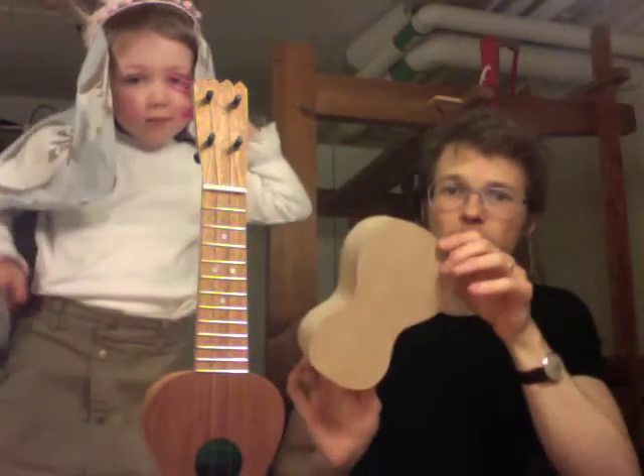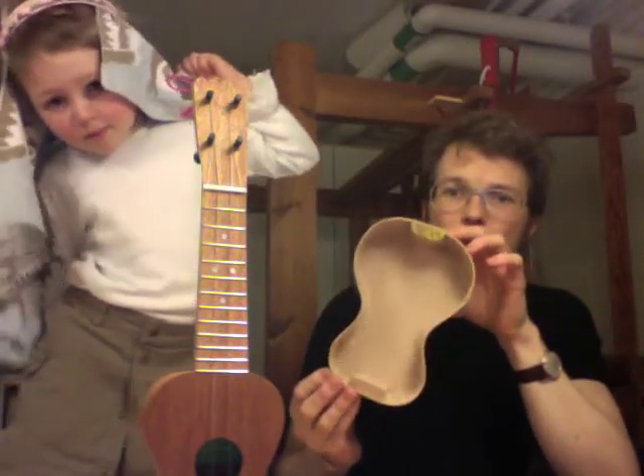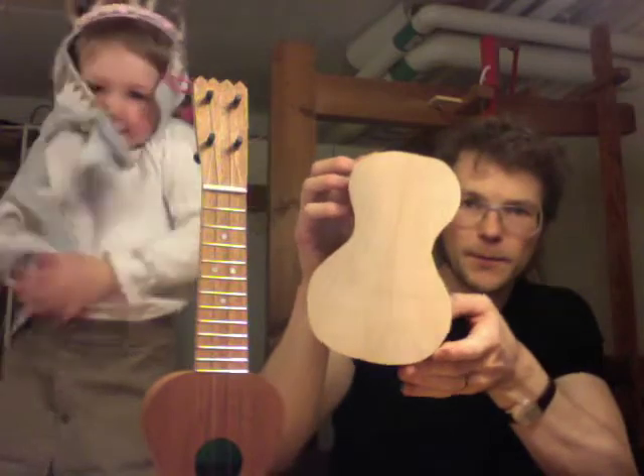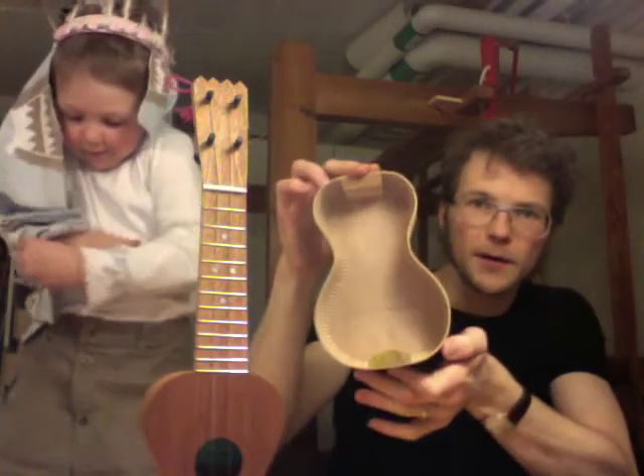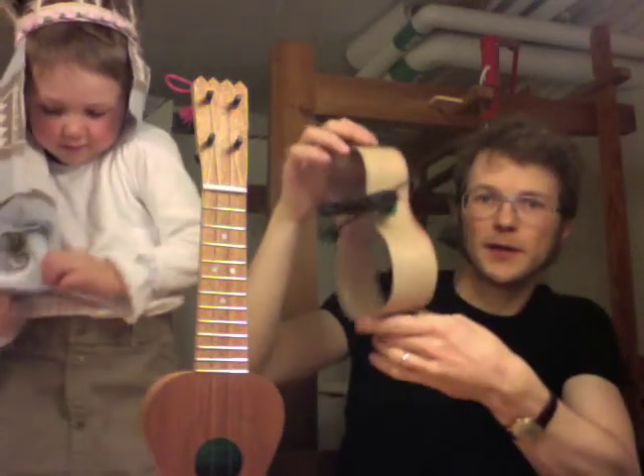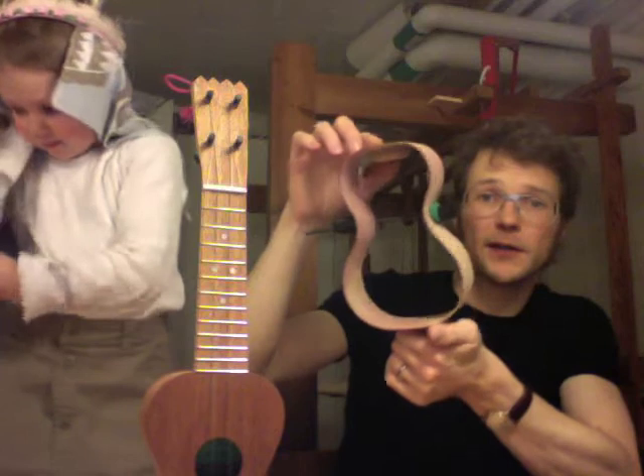And what has happened more in the workshop — I can show you this one. The first one in the line of cherry picolos. It's got the soundboard on, blocks and linings. And the second one — I bent the sides today and glued the end block.